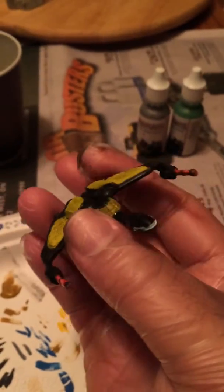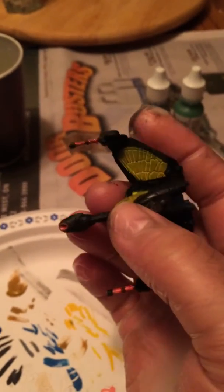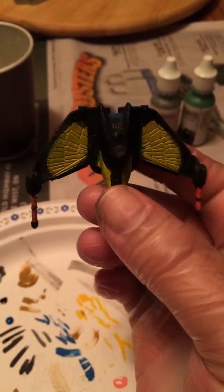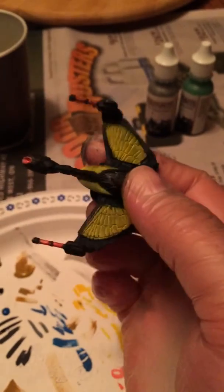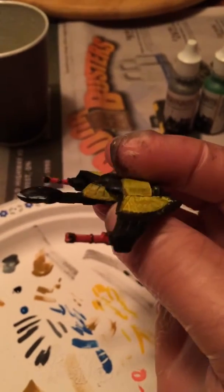Hey everybody, it's me again. I got the base coat done on my Chang's Bird of Prey. Going with a bit of flash get yellow underneath there, and using Army Painter and some GW paints.